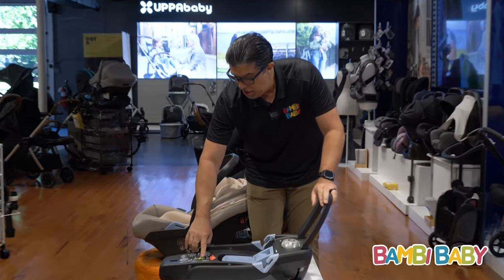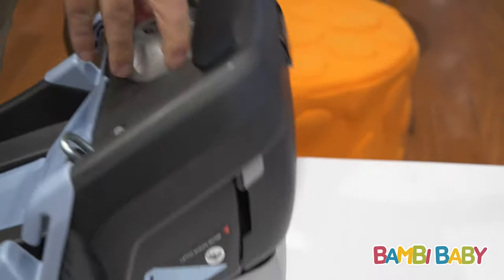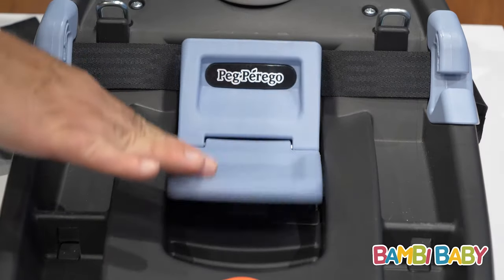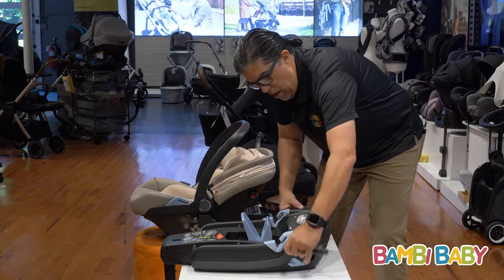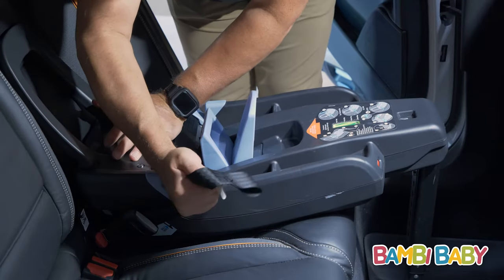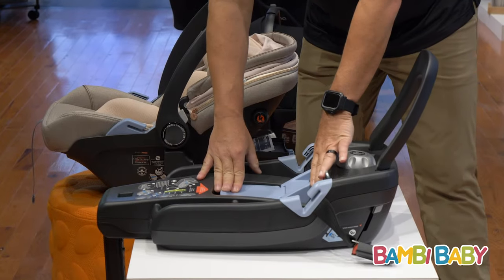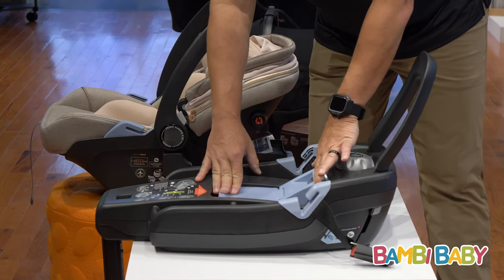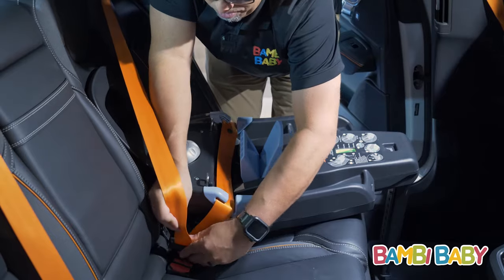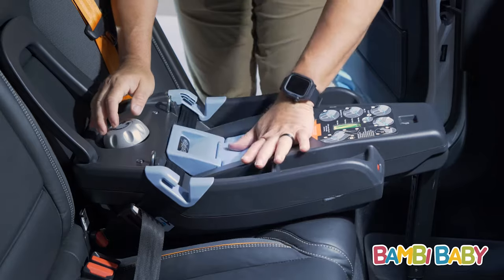It has a bubble level in different positions, adjustable by a knob where you can raise and lower it. It has a locking belt path and latch harness — connect on one side, connect on the other, pull on the loose end and get it as tight as possible. Once it's nice and tight, lock the door and it pinches the anchors down. If you were to run a seatbelt, you can run it through the belt path and lock it into place on the other side.